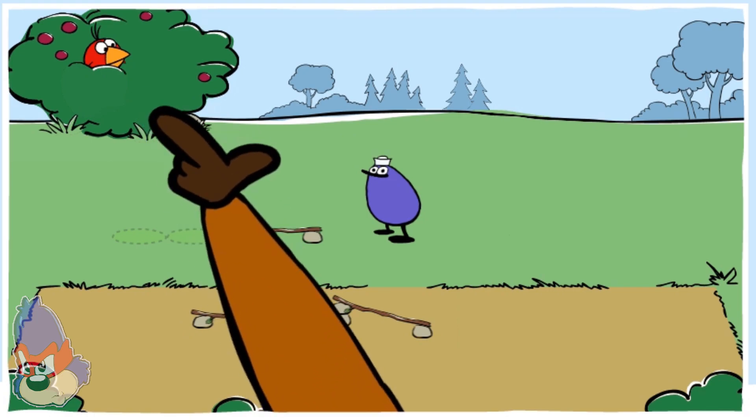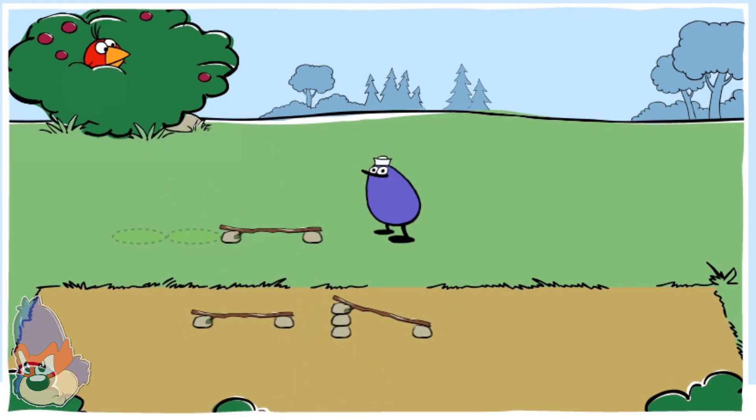Tap the bush to drop a berry. Oops, that berry didn't get to Quack. Find a piece of track in the dirt that you can use to get the berry to Quack.